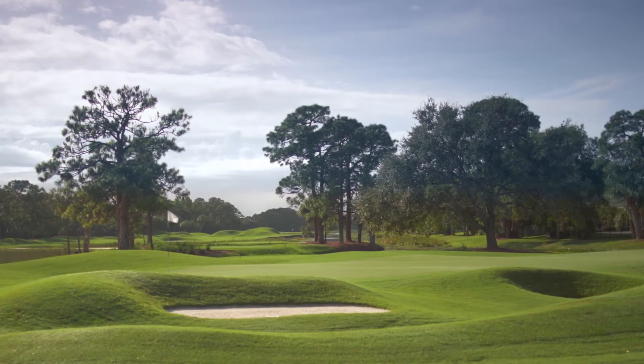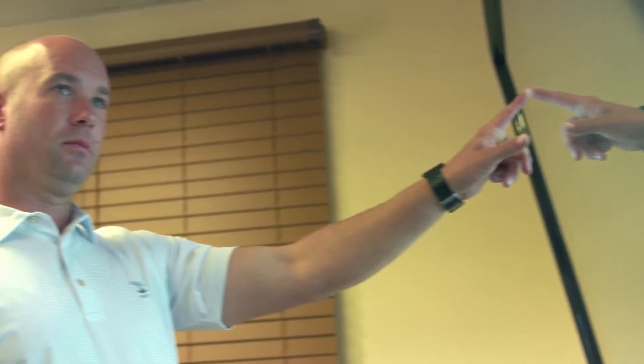We have very high standards here at Old Marsh. We have to find that balance between a green golf course and a firm golf course, and I think Rain Bird really gives us that opportunity.